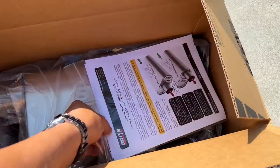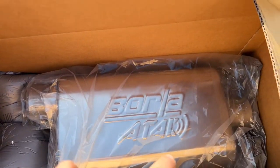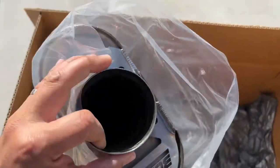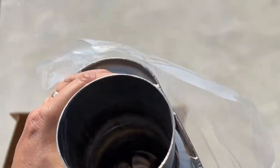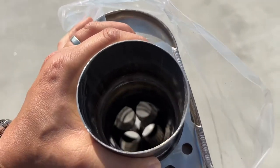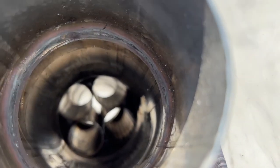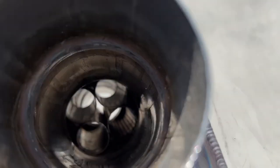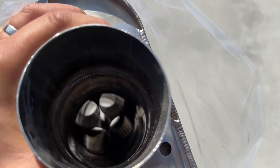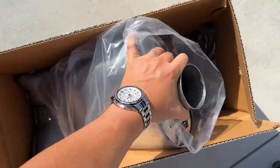Currently, we have the bypass in there. There's the baffle system, so you can kind of get an idea of Borla's baffling — get an image of what that looks like. We're gonna throw this on there and see how much of a difference in sound we get.